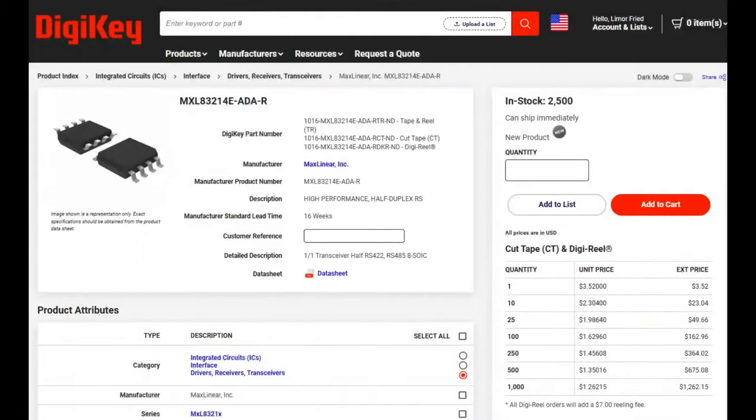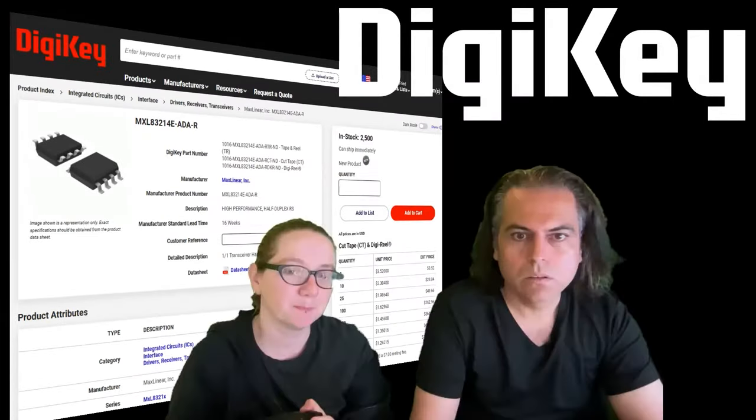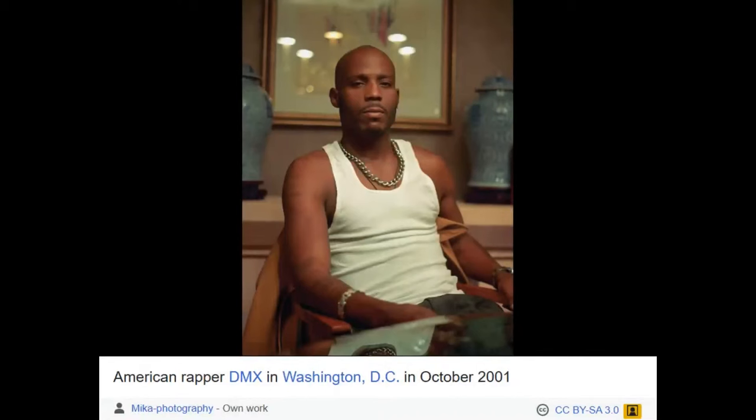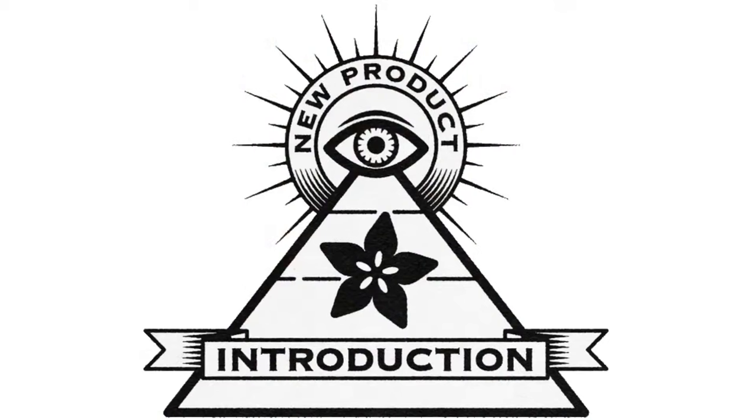The good news is all of them are in stock, available at DigiKey. As DMX says, he's got what you want. I'll leave everyone with a DMX quote from the album 'And Then There Was X': 'We each have a star, all we have to do is find it. Once you do, everyone who sees it will be blinded.' That's how I feel about the MaxLinear MXL series of RS-485/422 transceivers. That's Hi on NPI!